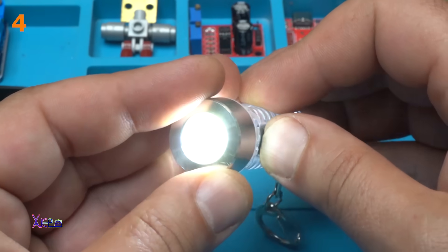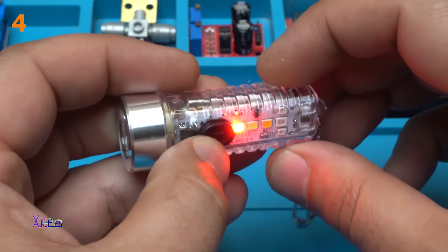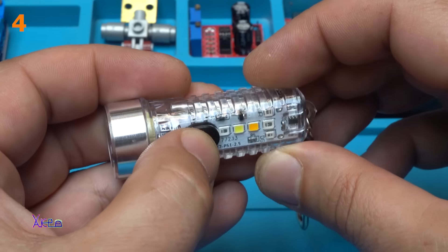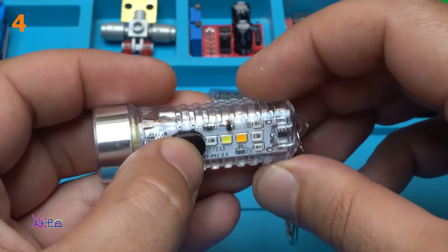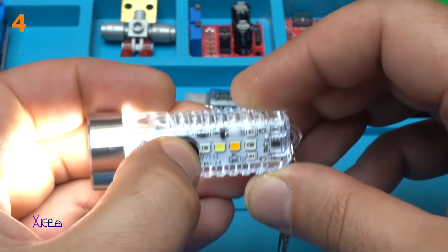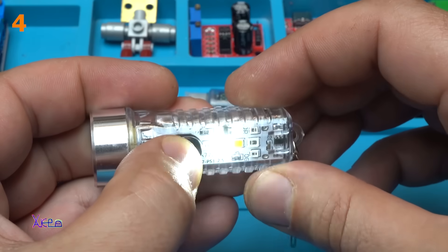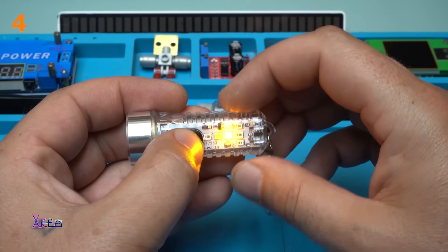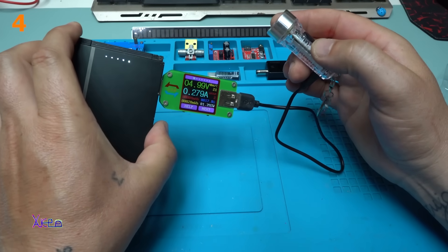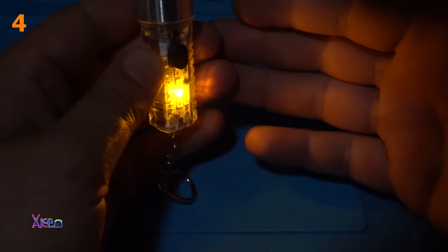This is high beam, medium beam — oh, now we have red light, blinking red light, red light and blue. Turn off. And where is the yellow? Here it is — white blinking, white, yellow. That's nice. It's pulling 270 milliamps.